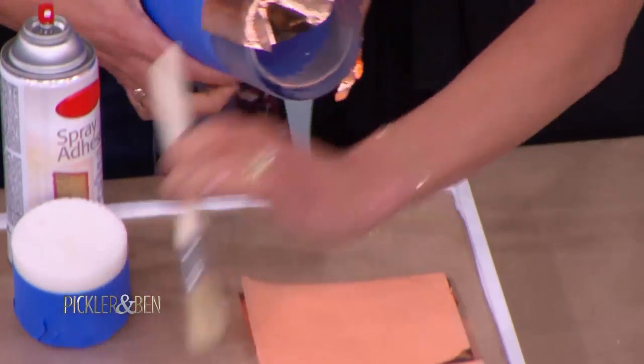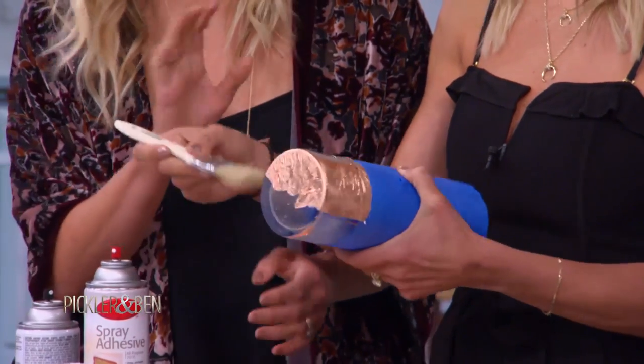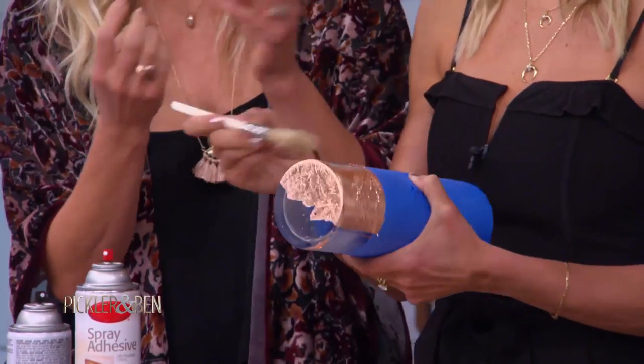Beautiful. Then take your brush and just kind of brush it on — clear off the little edges here, just marry it all together. You can layer it; I like the texture. The messier, the better. I did this with my daughter while she was crying over my shoulder, and it still turned out perfectly. Tears and all.